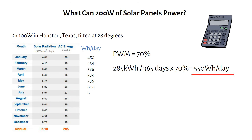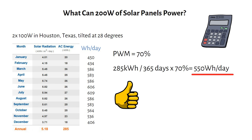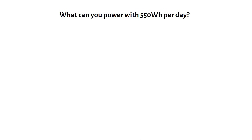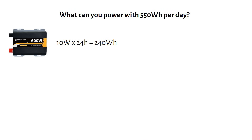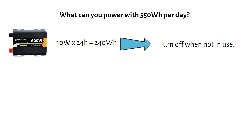This is what the daily energy harvest looks like in watt-hours spread over the year. The next question is: what can you power with 550 watt-hours per day? The inverter uses 10 watts of standby power. Multiplying that over a 24-hour period, we get 240 watt-hours. You should turn off the inverter when not using it, because it will consume half of your daily energy harvest.